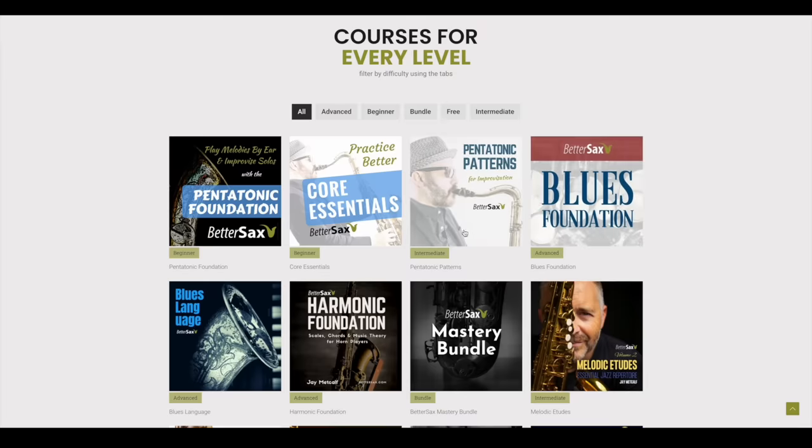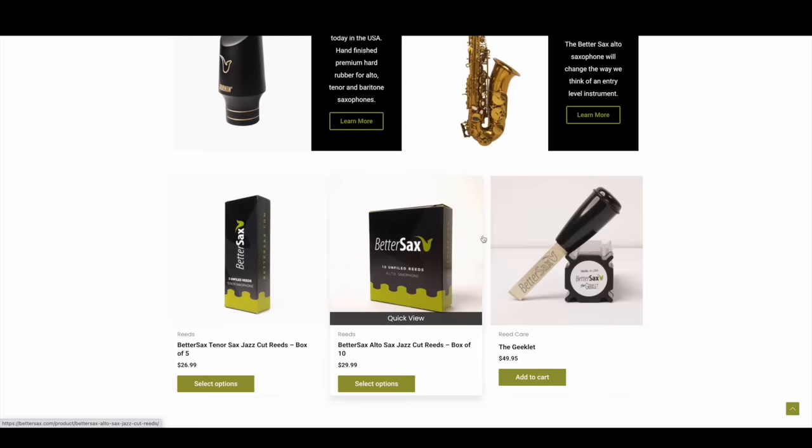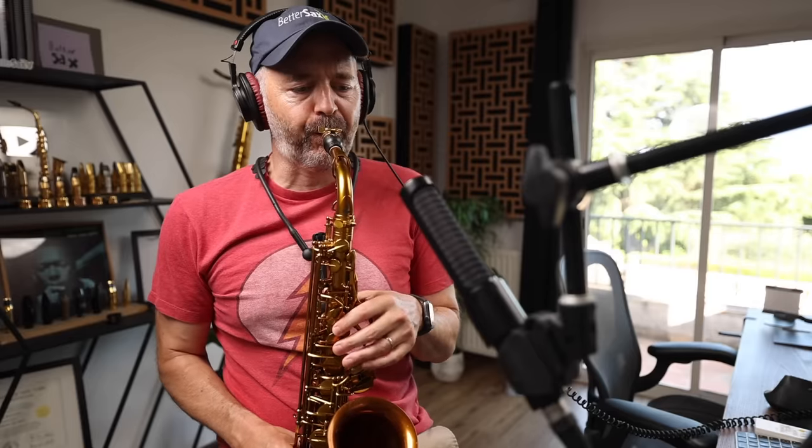This video is actually sponsored by you watching. Your support is what allows me to continue making great saxophone content. To the many folks out there who enroll in BetterSax courses and purchase our saxophones, mouthpieces, reeds, and other accessories — I want to say a huge thank you. After this video, be sure to head over to bettersax.com where we have something for every saxophone player at every level. Our gear is designed by saxophone players specifically for saxophone players, and our courses have helped tens of thousands of students level up their playing while having fun in the process.